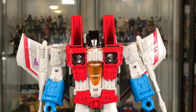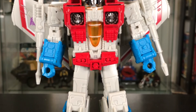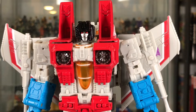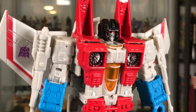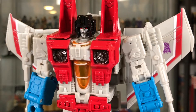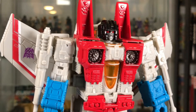They did a great job of matching the colors pretty closely to the original G1 version of this character. I think he's looking pretty good. If you haven't picked up a Transformer in a while, you might not know that they are putting a lot more detail into the sculpt in the last few years. You can see it here — all the little pieces in the sculpt that stand out. I really like the sculpt on this guy.